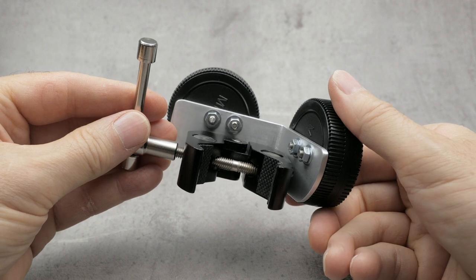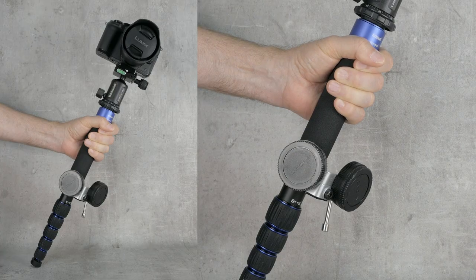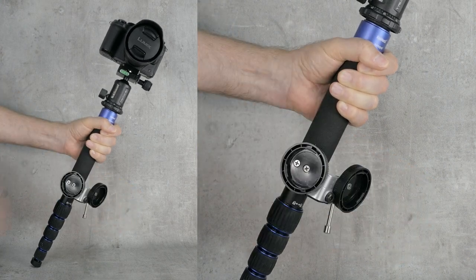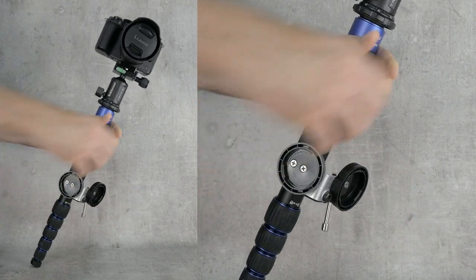This is how I use it. There are many combinations in how this can be used. This is just one of them. Thank you.